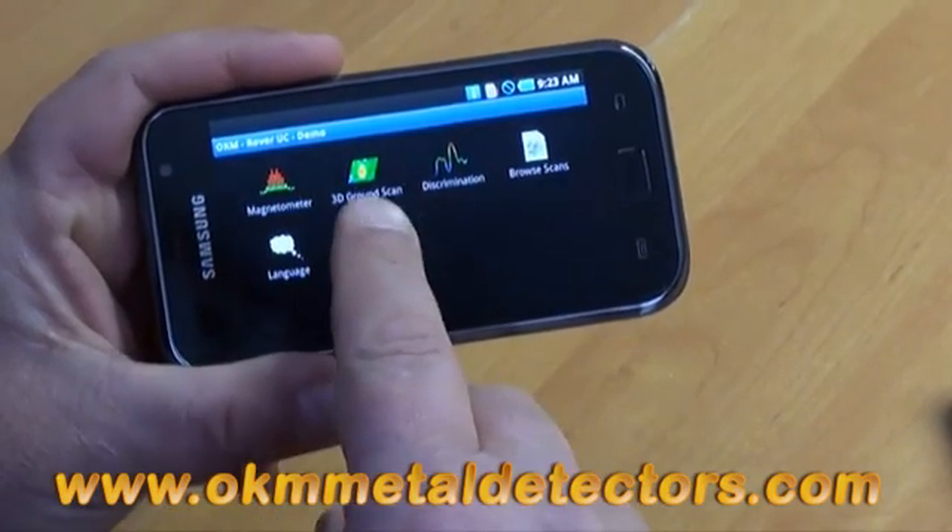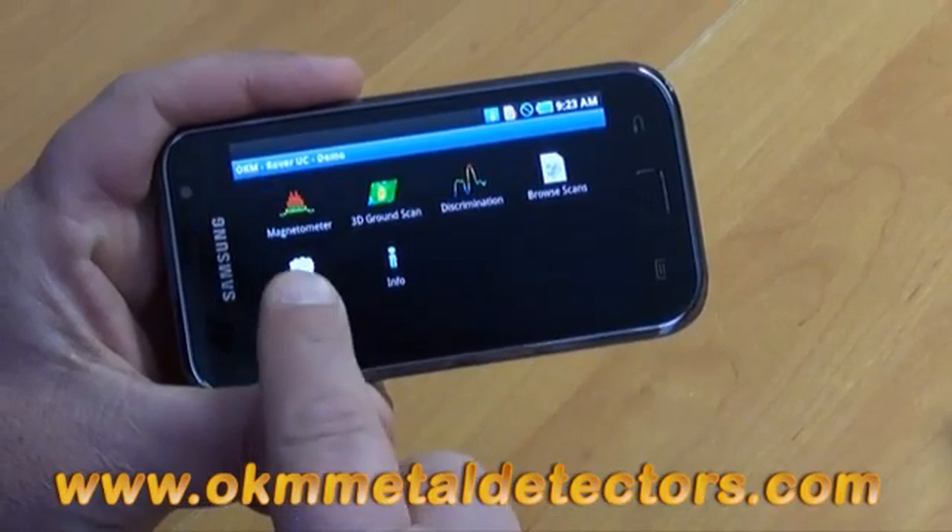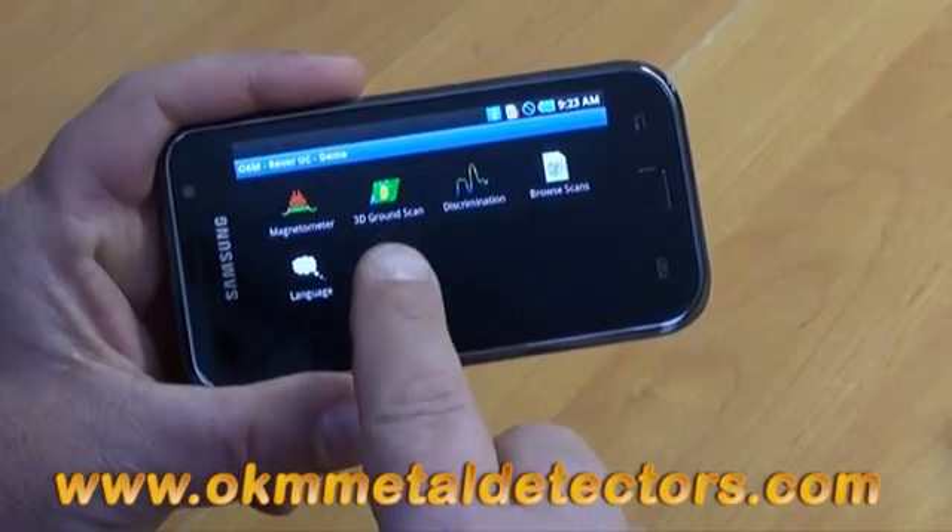We have the magnetometer, 3D ground scan, discrimination, brow scans, language choices, and info, which is about us.